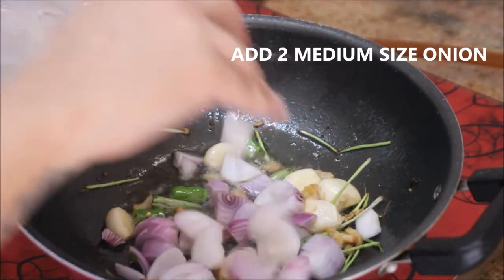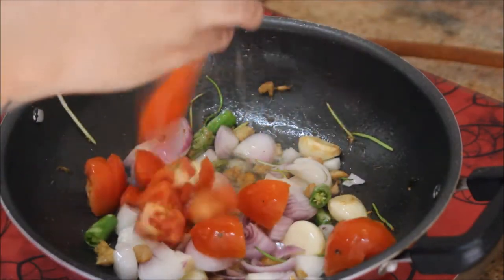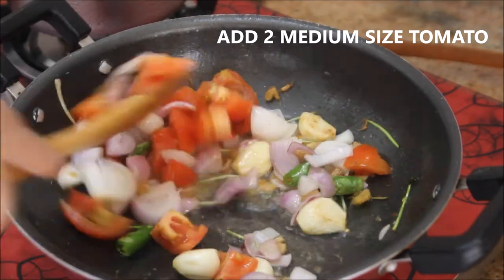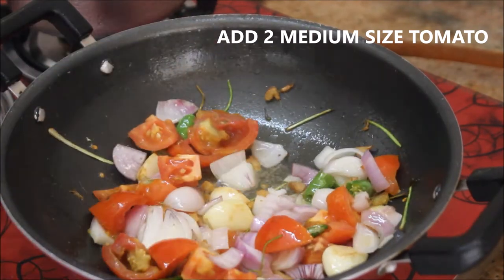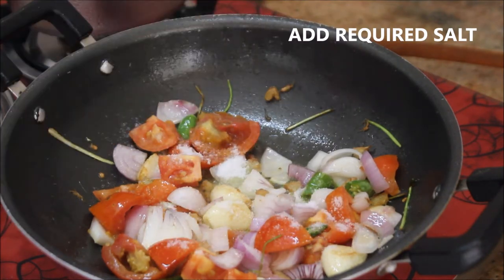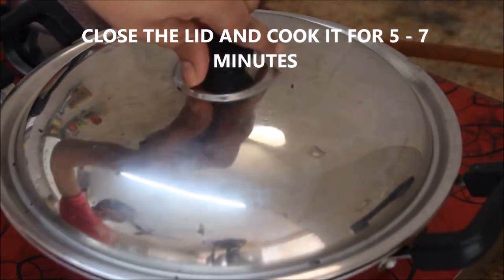To that I'm going to add about 2 medium-sized onions that are finely chopped and 2 medium-sized tomatoes that are roughly chopped. Since I'm going to blend this mixture, the size of the onion and tomato doesn't matter. Now I'm going to add the required salt and stir it really well.